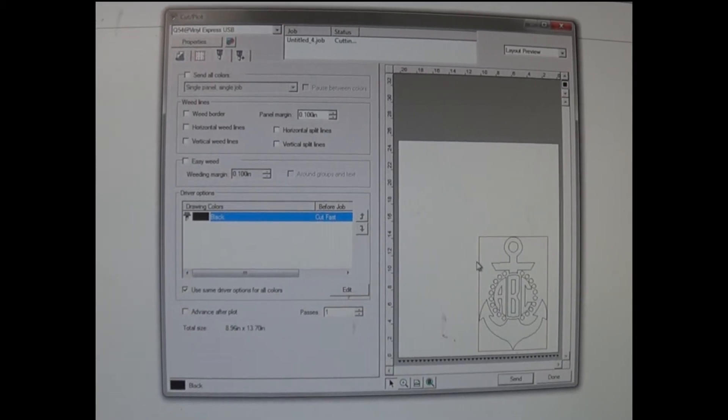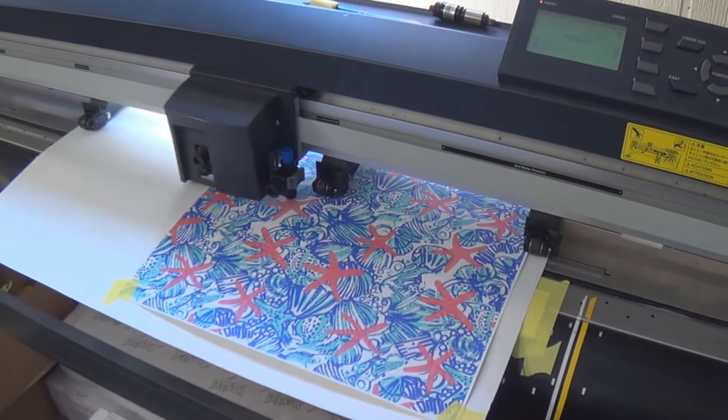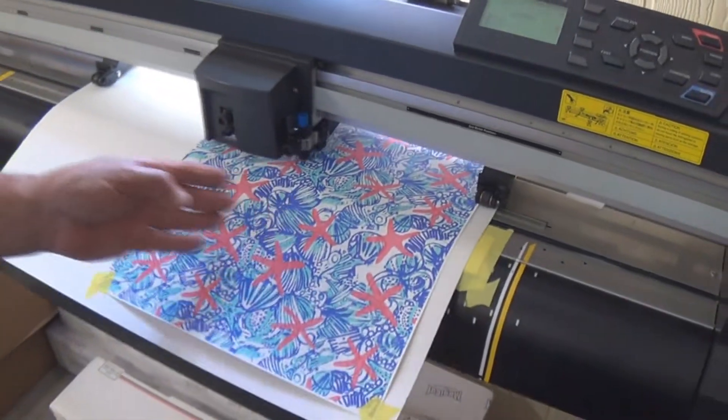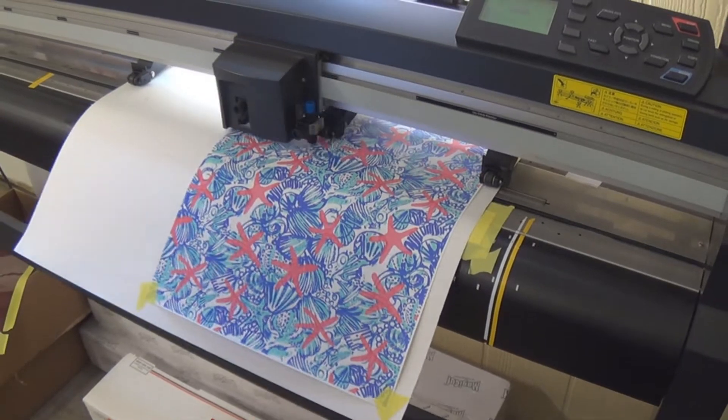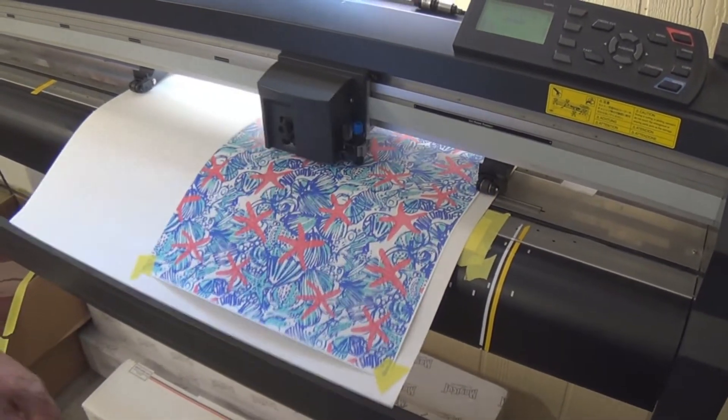We're going to send it to the cutter and it's going to cut. You can see that it's cutting out on the exact piece that we placed — no need to waste it, no need to use any more than you need.